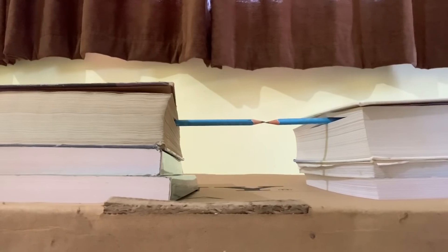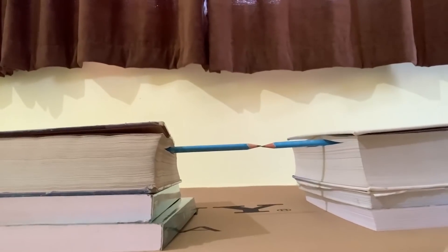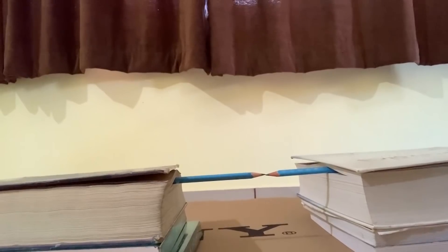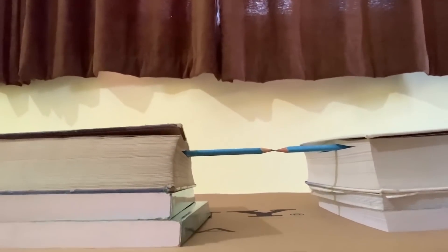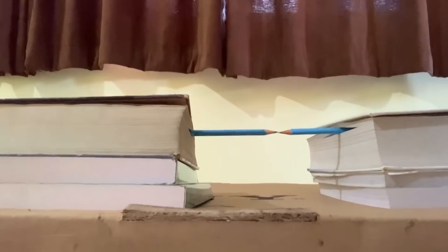I am lifting the camera up. You can see in the frame the pencil is going down — actually I am lifting the camera — and you see that the tips are still touching each other, the two pencils are still in the same straight line. I am going down, and it is still touching, still touching, still touching.